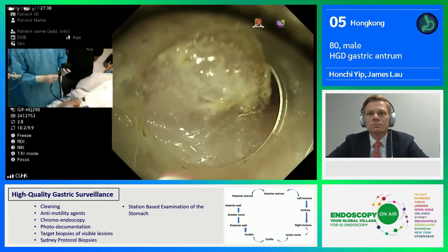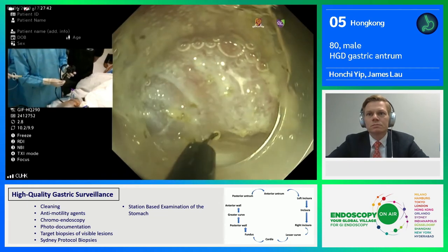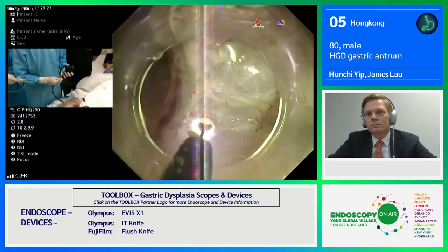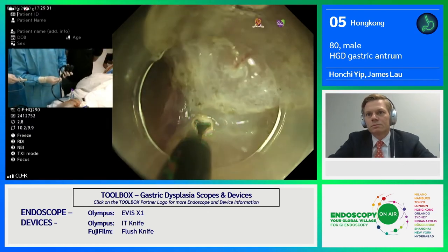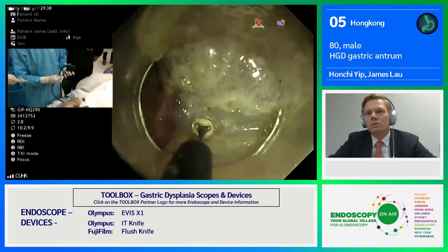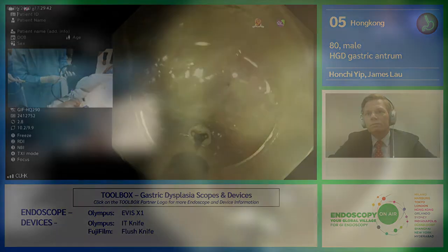For example, if I use the flush knife, I would only use about effect 3 and 45 watts — a different setting. For gastric ESD, it's important that we coagulate all visible vessels to prevent the chance of delayed hemorrhage. I think this vessel is a bit large, so I would use a coag grasper to control it before we cut this vessel.